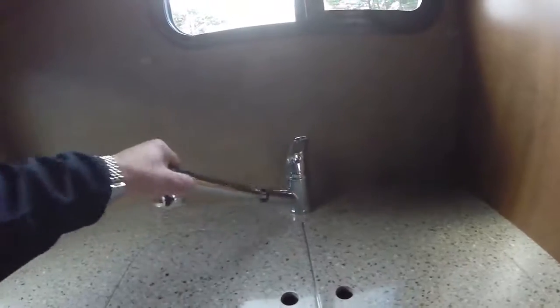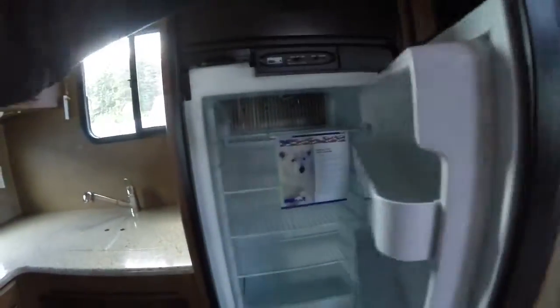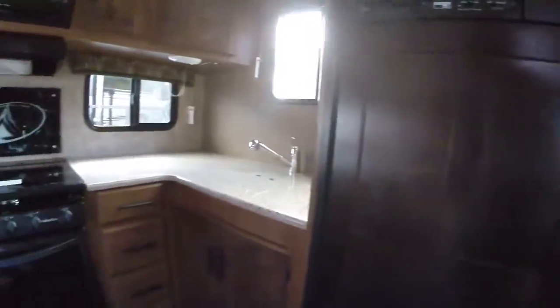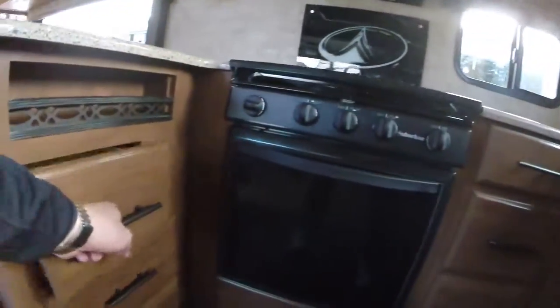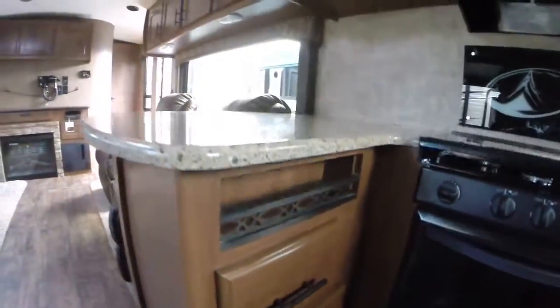There's a flex hose for easy cleanups. Our refrigerator is a Norcold oversized unit with wood fascia. Extra pantry, a lot of drawers, and a lot of pots and pans storage. By the way, these drawers are all plywood with full metal ball bearing roller guides.